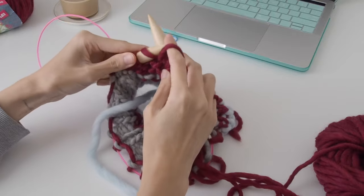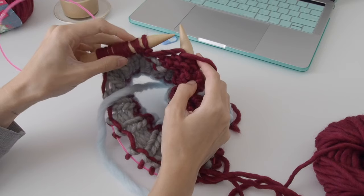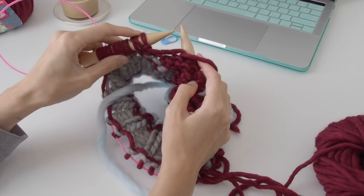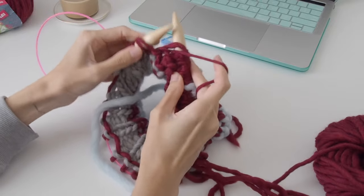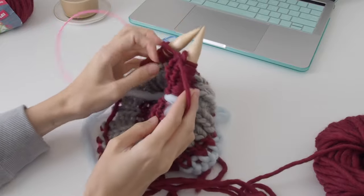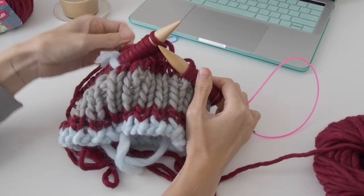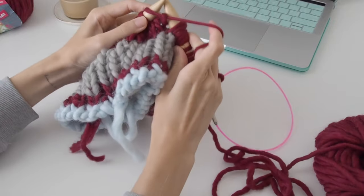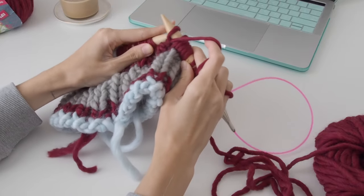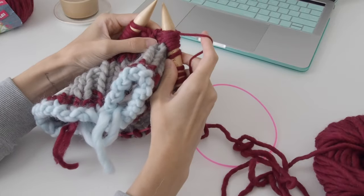You can see that stitch looks like a double stitch — that's your short row stitch — and then you want to work the stitch beforehand, then turn your work. It's the same as before: bring the stitch from the left needle onto the right needle and then pull, and then just continue knitting.